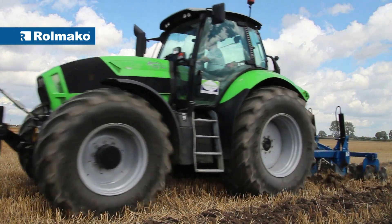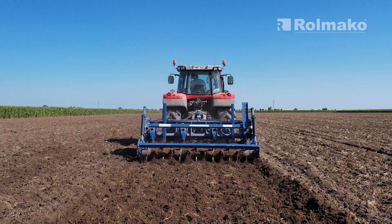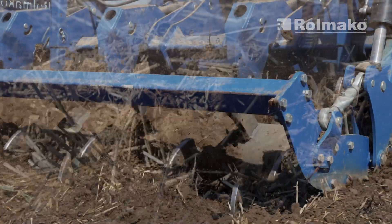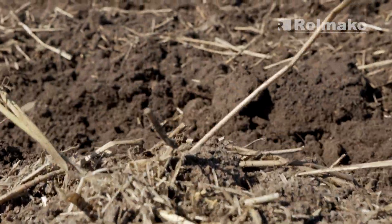Rulmako subsoilers are increasingly ordered in combination with additional soil finishing tools behind the tines. These are most often various types of rollers, such as the twin disc roller or the double spike roller, which, in addition to finishing the soil, also set the depth of the tines.